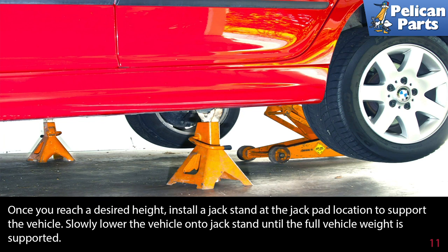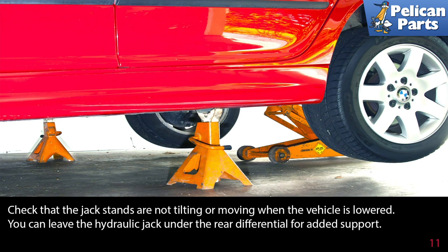This will make it easier to keep the vehicle level while lowering it onto the jack stands. Once you've reached the desired height, install a jack stand at the jack pad location to support the vehicle. Slowly lower the vehicle onto the jack stands until the full weight is supported. Check that the jack stands are not tilting or moving when the vehicle is lowered. You can leave the hydraulic jack under the rear differential for added support.